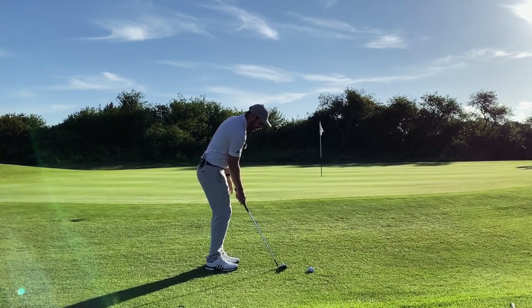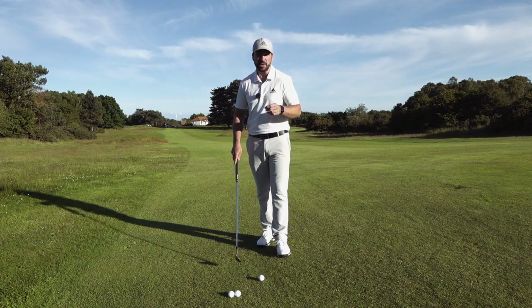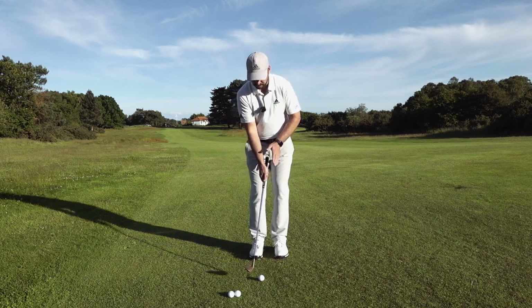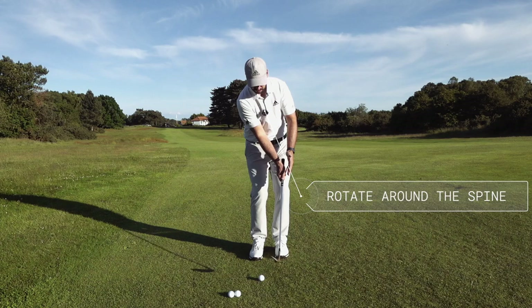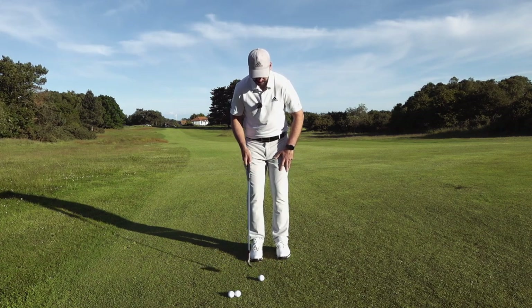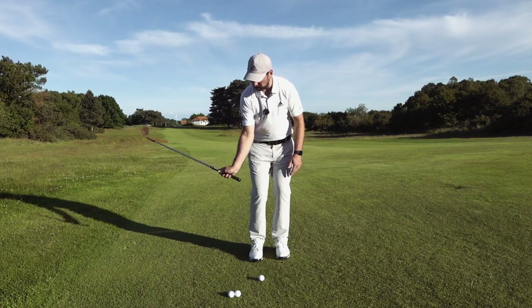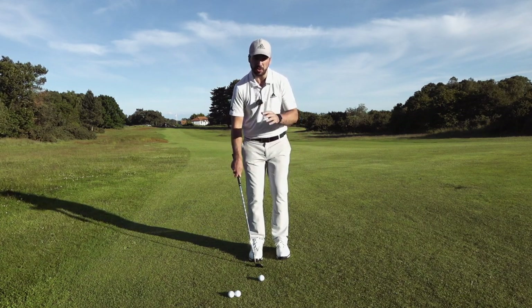Another issue is when golfers set up and as they come through, they try to lean back to get the ball up and onto the green. If you are someone who fats and thins, your spine angle will generally change within your chipping stroke. You get set up with the sternum over the ball, but as you come through, that spine angle starts to tilt back as you help the ball up. Rather than having a rotational movement you get more of a bending motion away from the target. The correct setup: ball just inside the right heel, about 70% of weight on the front foot, sternum just ahead of the ball — hit the ball first, then bruise the ground.